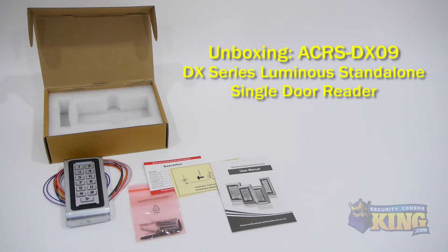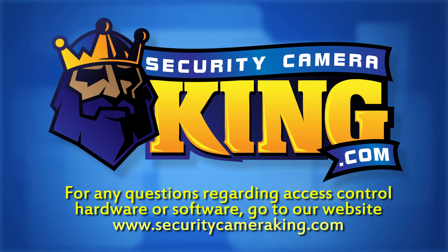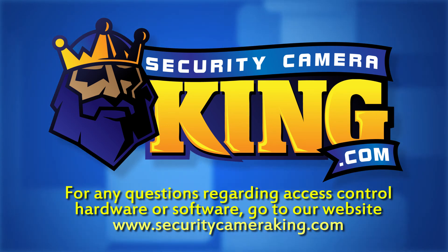This reader requires a 12 volt DC power supply. For more information on access control hardware and software, just go to our website at SecurityCameraKing.com.